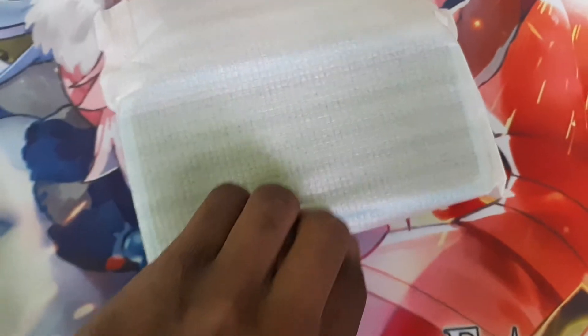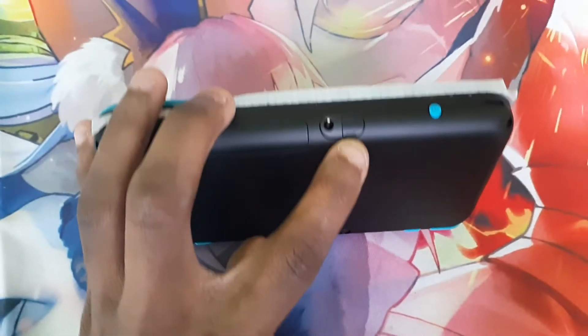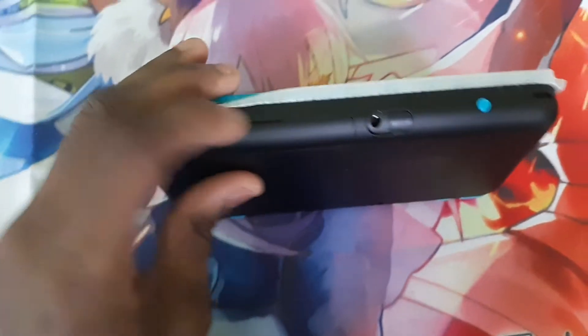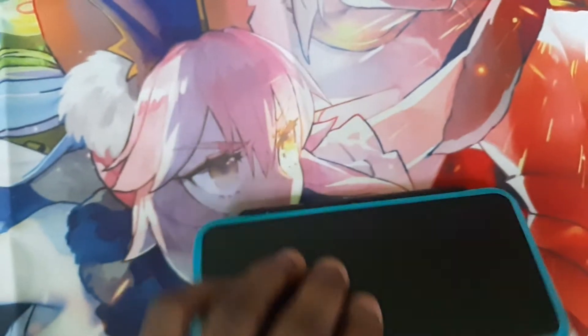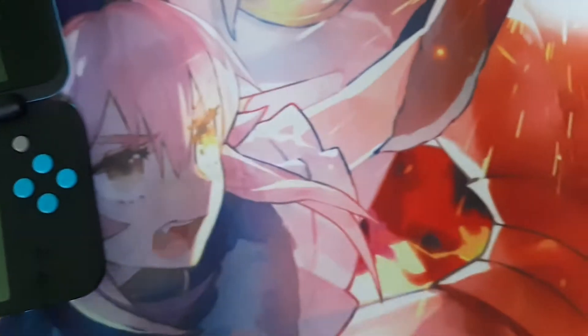And now we got the actual flip-open New 2DS XL. You can see it has a headphone jack right here. There's a little slot — I think this is for the stylus. And this is where you put the game in, behind this large door. Power button on the bottom.